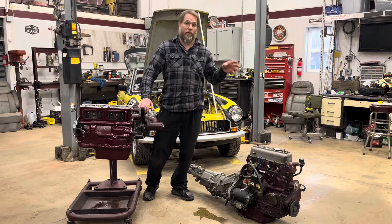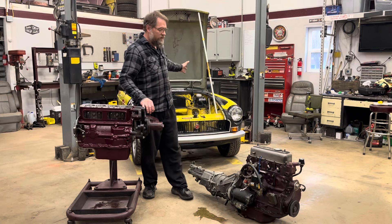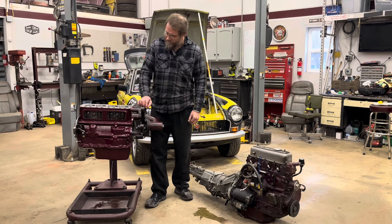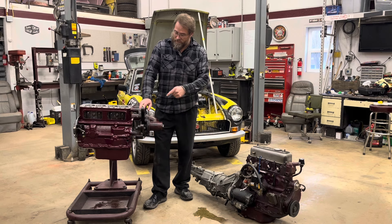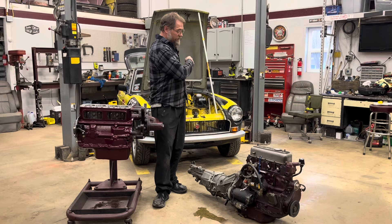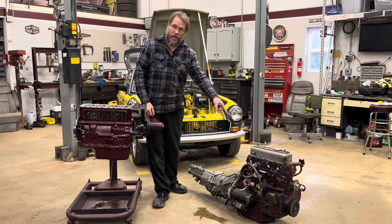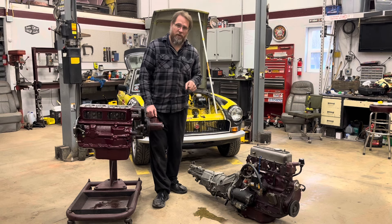Now that we got the temporary used engine out of my car, the new engine's looking a little bit underdressed for the ball, because all the bits and pieces I need to make it ready to put into the car are all on this engine. So we're going to start stripping this engine down to get everything we need.